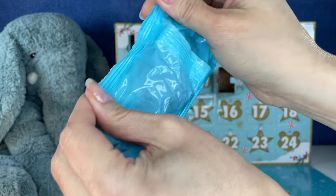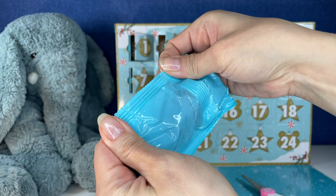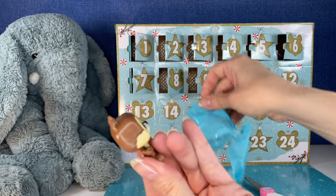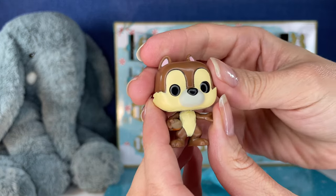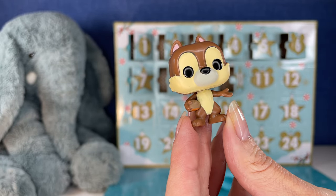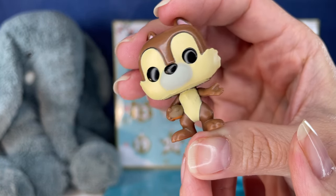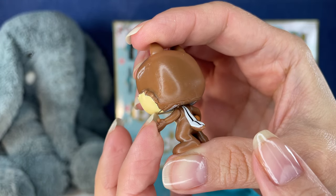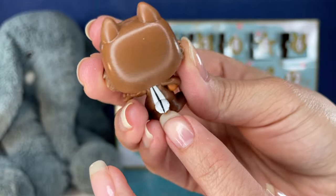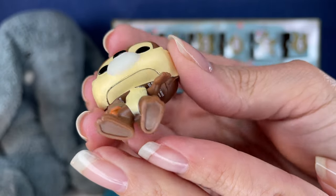Okay, I think this is another one — the bag looks bigger, but I'm guessing the figure is gonna be just the same size. Oh my gosh, we have Chip, and he's stinking cute. I don't have a lot of Chip and Dale figures in my collection, so I'm glad to have him. He's so cute, with his little hand out and his little chipmunk tail. There's Dale — so cute.